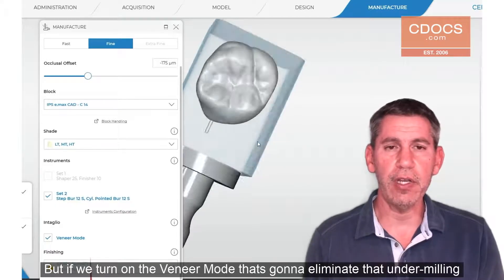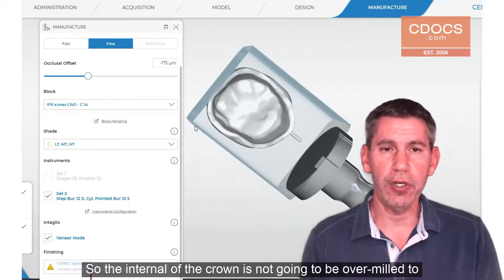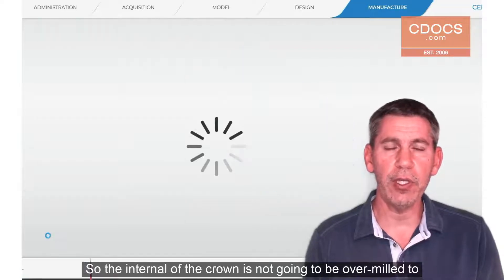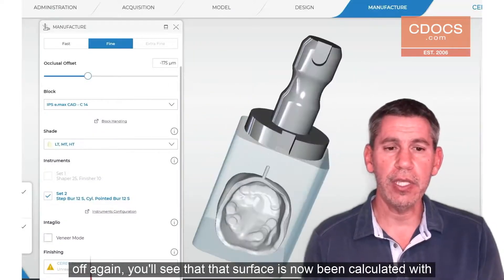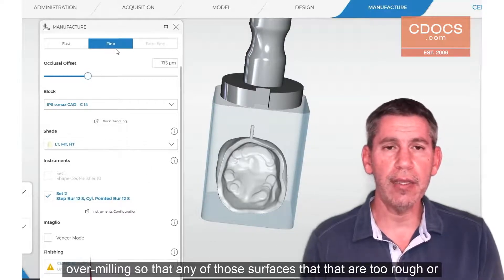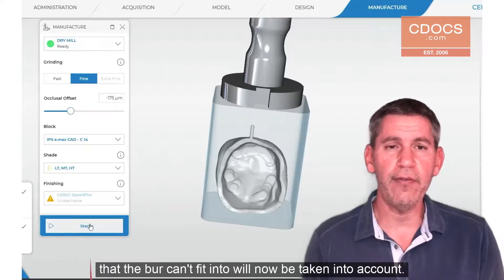If we turn on veneer mode, that's going to eliminate that under milling or over milling feature, so the internal of the crown is not going to be over milled to compensate for any sharp areas. When we turn veneer mode back off again, you'll see that that surface has now been calculated with over milling, so that any of those surfaces that are too rough or that the burr can't fit into will now be taken into account.